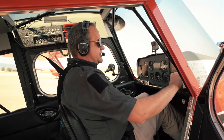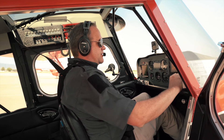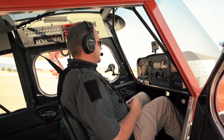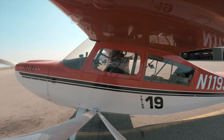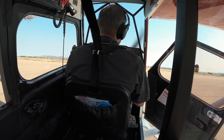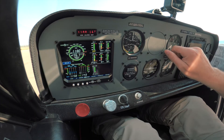We'll grab our frequency for Cedar City Airport today and get our weather as well. Automated weather observation, 1550 Zulu. Wind calm. Visibility 10. Sky condition clear. Temperature 20. Dew point 2. 11 Celsius — we've got a good spread. Altimeter 30.37. We're going to adjust that now — 30.37.